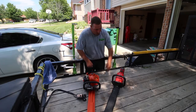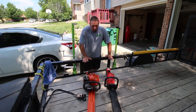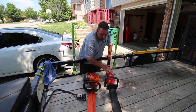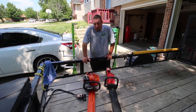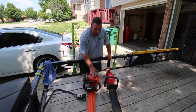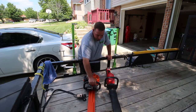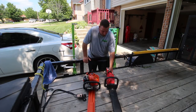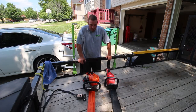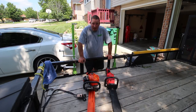My final thoughts on this: over time, you can tell this one — the gas — is heavier. This Milwaukee feels lighter, even though it's only listed as a pound lighter; it really does feel lighter than that to me. When it comes to power, both of them do a great job and both are very comfortable. The handle is about the same, but the front grip on the Milwaukee is way more comfortable than the ECHO one.